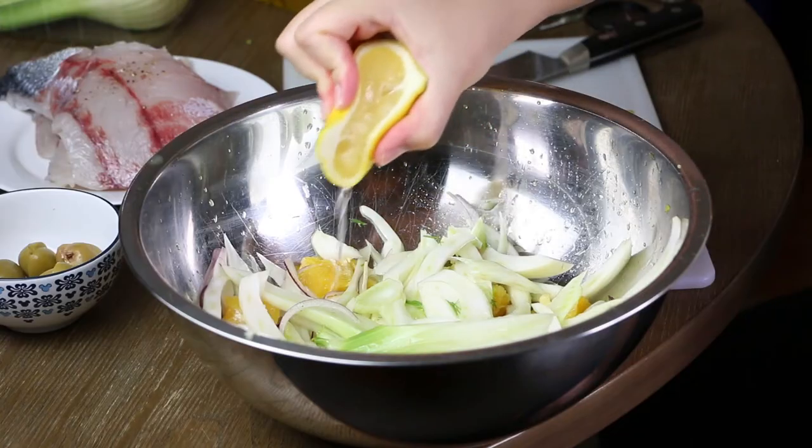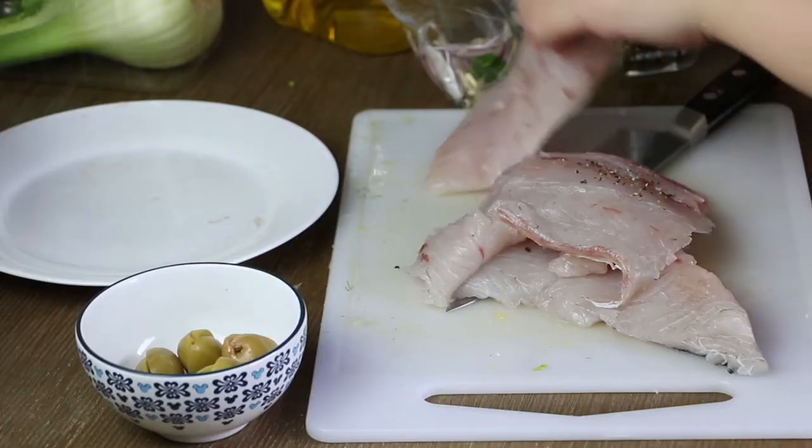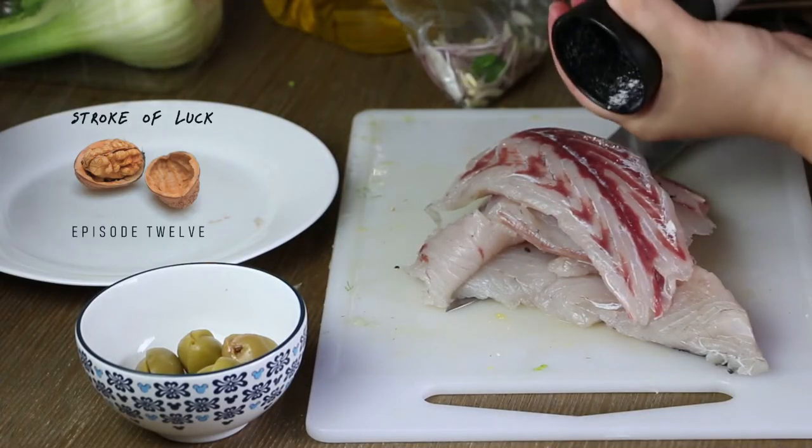Hi, I had strokes and surgery in 2020. Since then I've been cooking to rehab. I hope you guys enjoy my recipes.